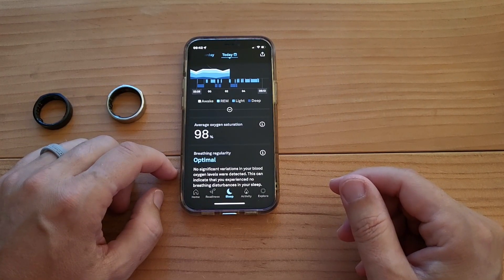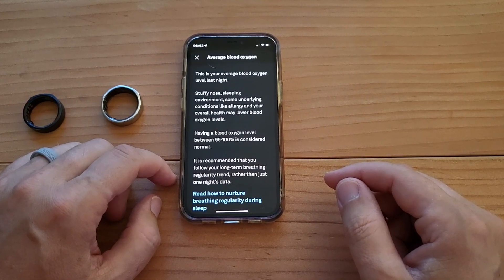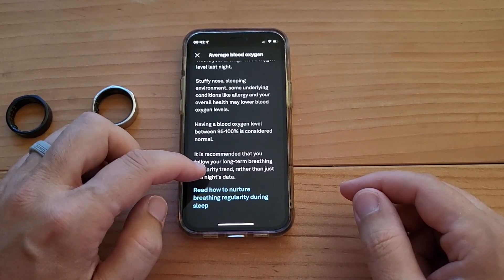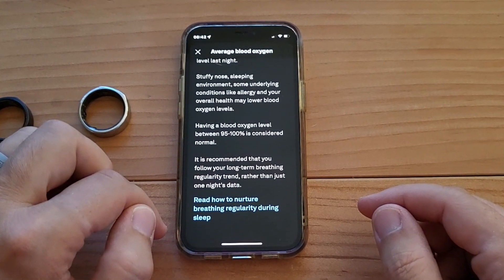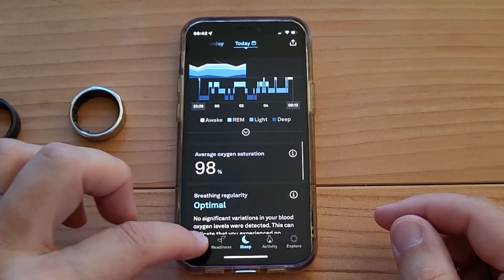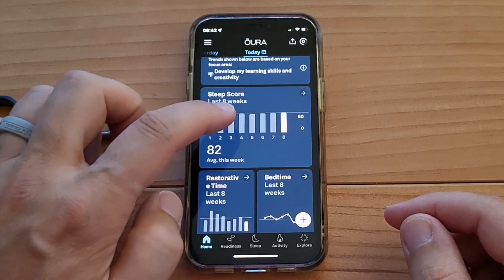Average oxygen saturation: 98%. This is your average blood oxygen last night. Mentions of stuffy nose, sleepy environment, some underlying conditions, et cetera. Having blood oxygen between 95 and 100 is normal. So it's just kind of hidden right there under sleep — it was not on the main menu. That's weird.